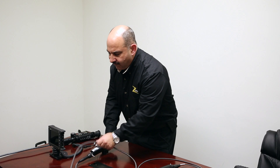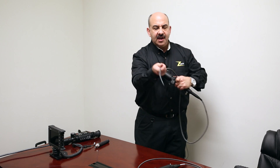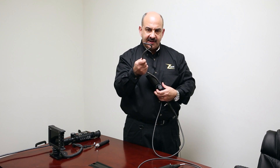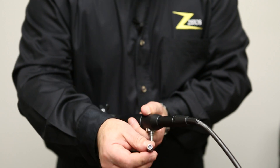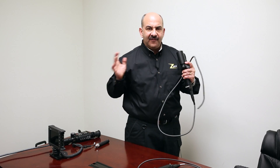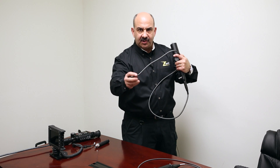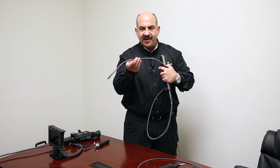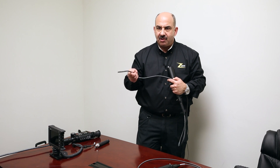Then came along the video scope. The video scope looks very similar, except it's electronic — there's a little miniature camera in the tip. It will also articulate on the end; you can get some with four-way articulation, some with two-way, some with no articulation. In addition to the miniature camera, there's also a fiber bundle — but that fiber bundle wasn't used for imaging. It acted as a light pipe to get light down to the tip to illuminate it. The image quality was better, with more pixels, so the image looked better.